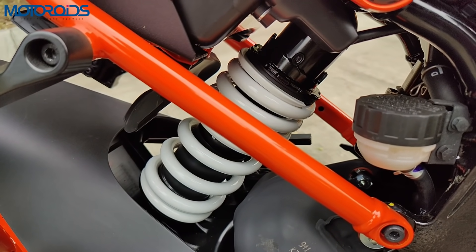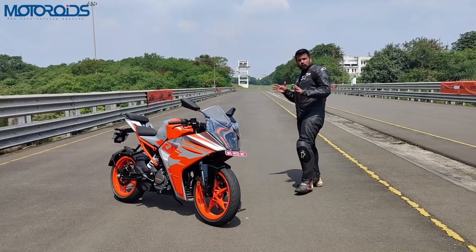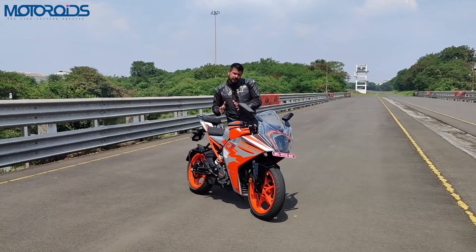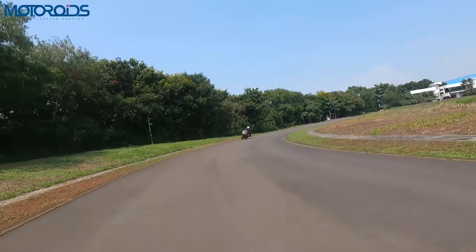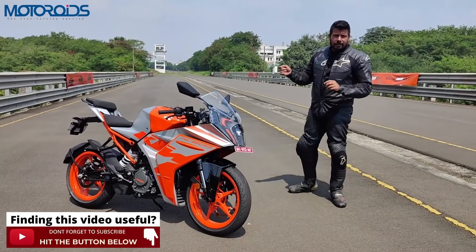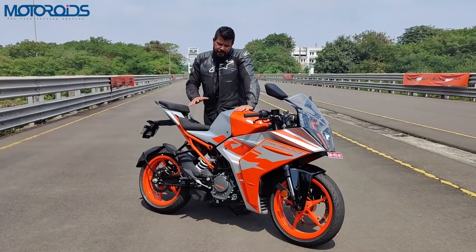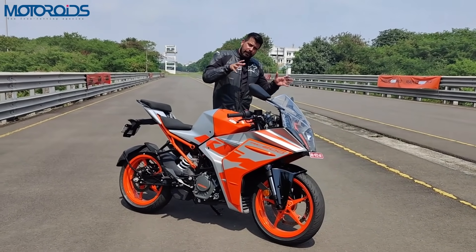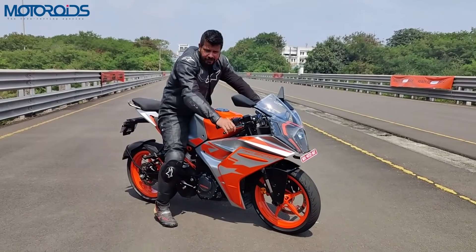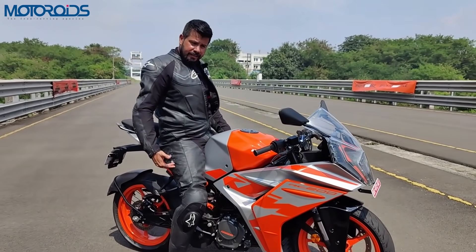This motorcycle comes with a 10-step adjustable rear suspension, currently set up somewhere in the middle. For most of this track I did not find anything complaint-worthy. Only during some instances of mid-corner braking or corrections did I find the rear a little bit wobbly, which can easily be corrected by setting the preload to a stiffer setting. The suspension feels very absorbent — I actually requested a stiffer setting because it was giving in to my weight very easily.